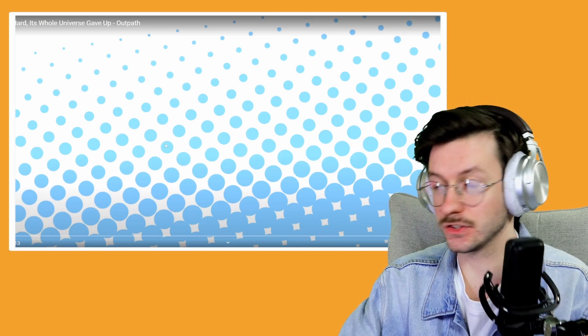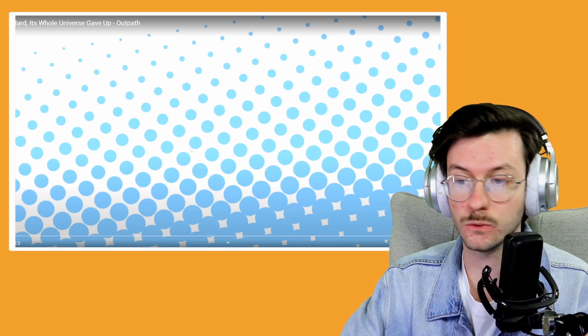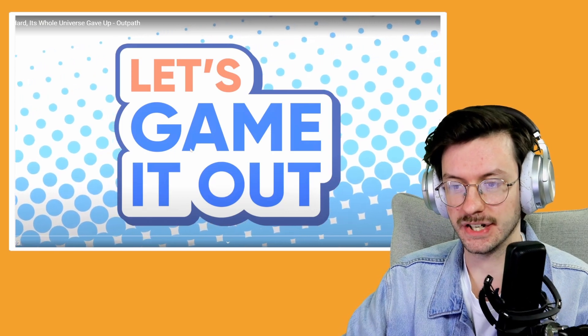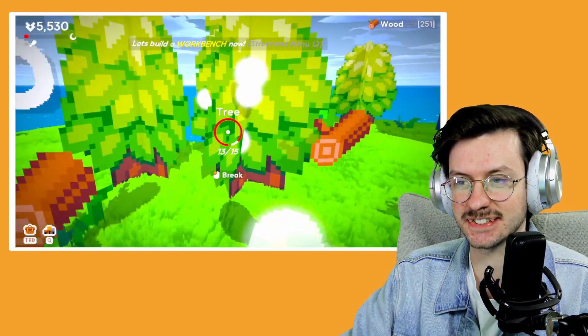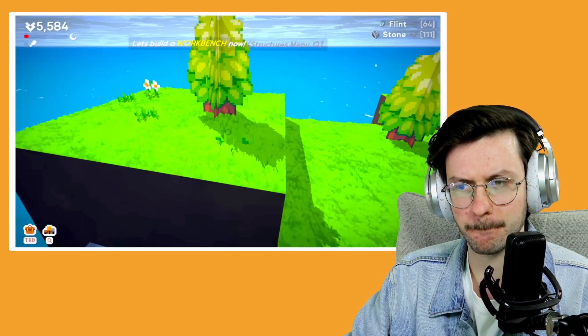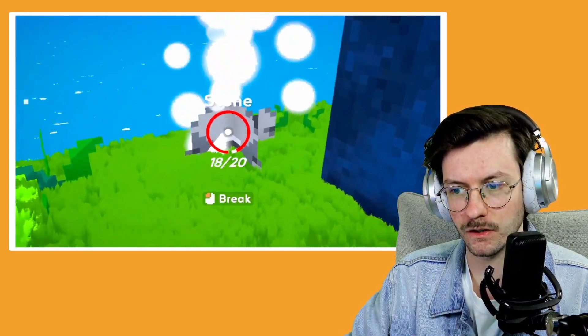Let's Game It Out has a new video out, so let's get straight into it. Hey Josh, welcome back to Let's Game It Out. Developers, thank you — it looks to be a game about clicking, collecting, and it's all very chill.